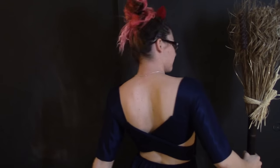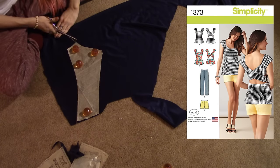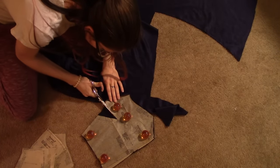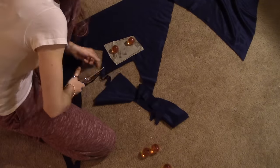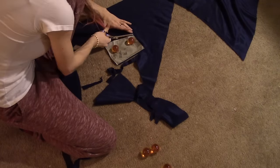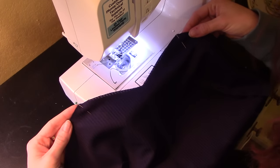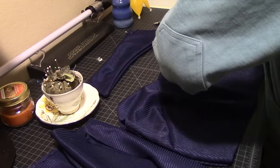So to get started, the first thing we're going to make is the dress. I'm going to be using Simplicity Pattern 1373 as a base, but instead of making it into a shirt, I'm going to be making it into a dress. So go ahead and cut out all of the pattern pieces for the bodice and start to assemble it per the instructions given to you in the pattern.